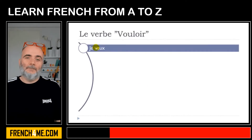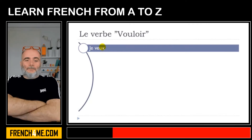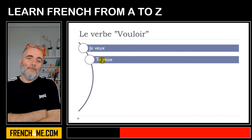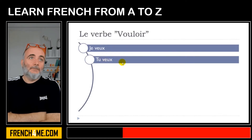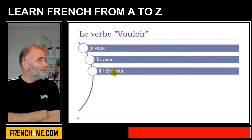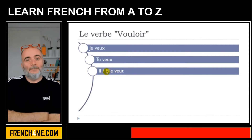Vouloir. First person: je veux — final X not pronounced. Je veux. Tu veux — final X not pronounced, same form. Il veut — final T not pronounced. Elle veut.